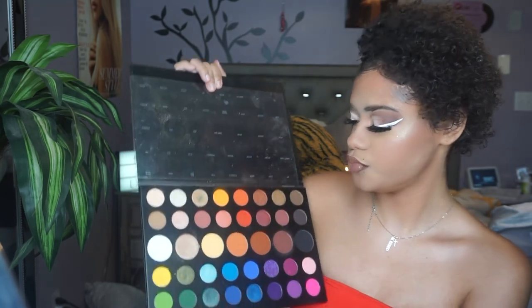Going back into the James Charles X Morphe palette, I'm going to take the shade Face, and that is going to be my inner corner highlight.